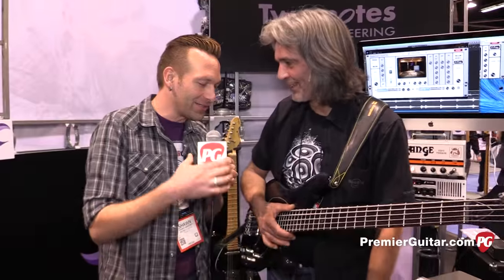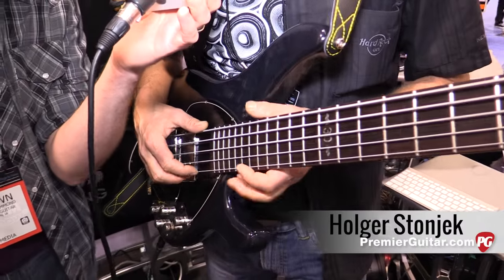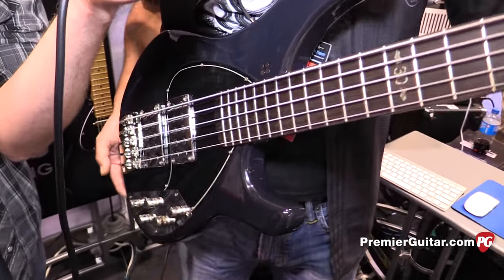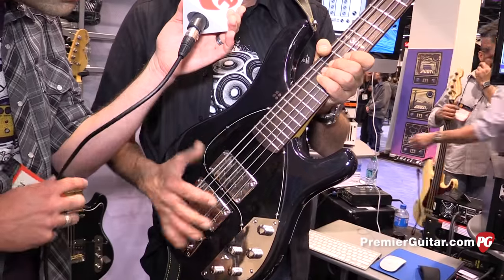Holger, you've got a new bass here. Tell us about it. Good to see you again after one year. My name is Holger from Sandberg Guitars and this year we celebrate our 30th anniversary. Especially for this event we designed a 30th anniversary model — it's a Ken Taylor with some special options.